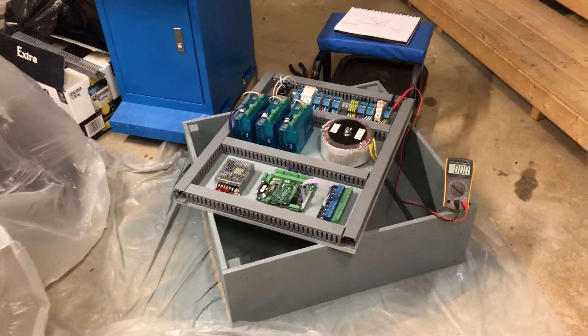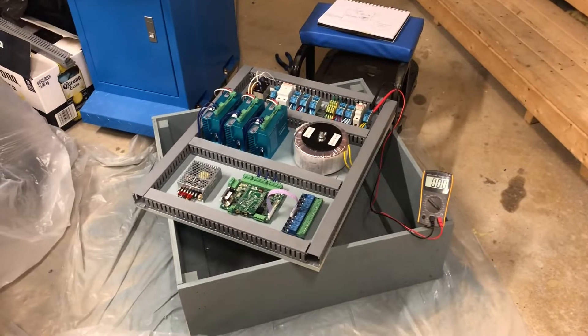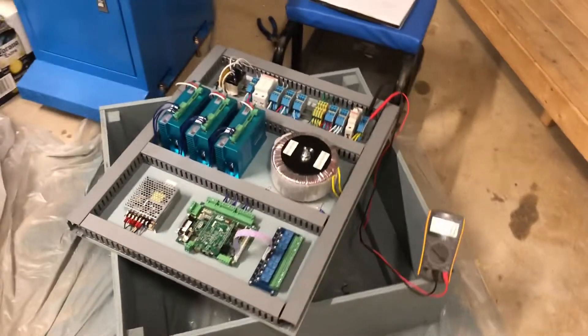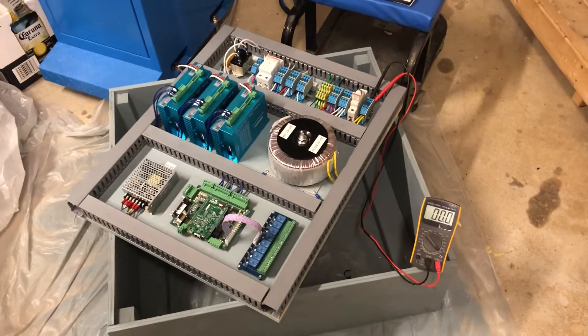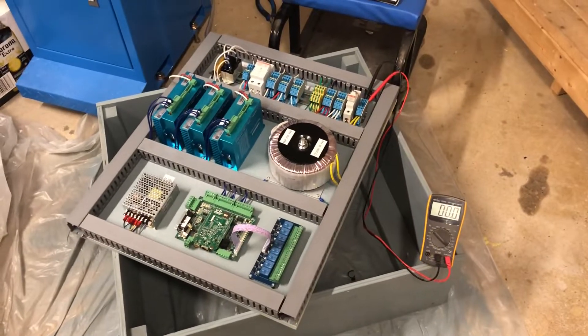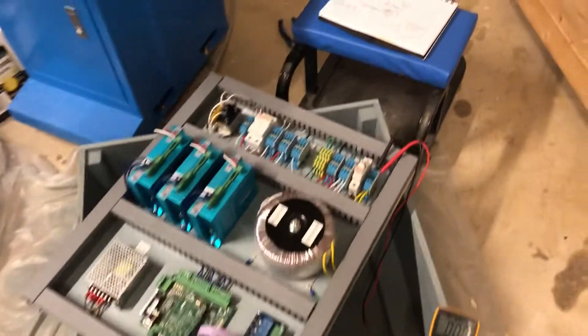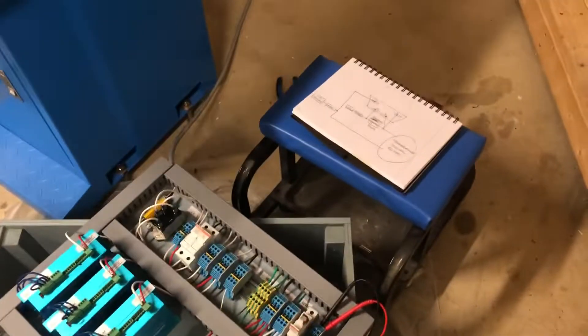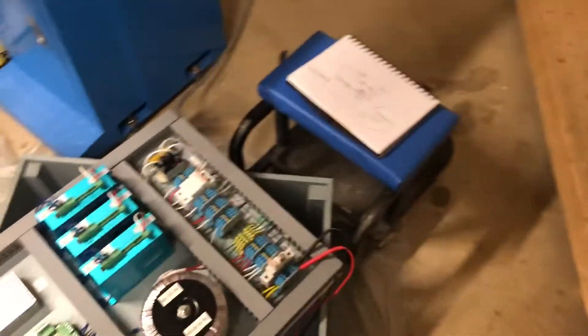Just a quick update on the inrush current problem and fuse blowing issue I was having — great news, everything works great. Thank you all very much for your help, I definitely couldn't have done it without you, especially Ariel, whose username is Ahazi, who gave me some tips and even provided a wiring diagram.